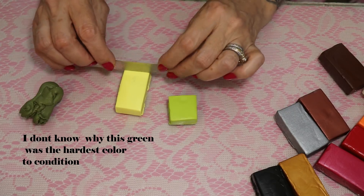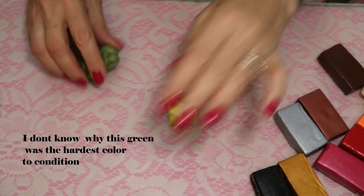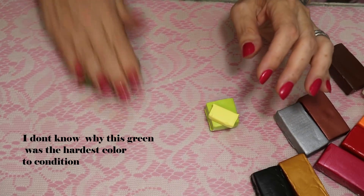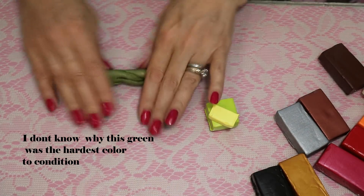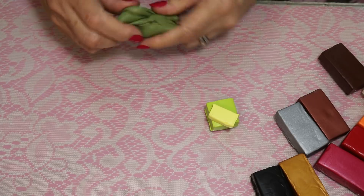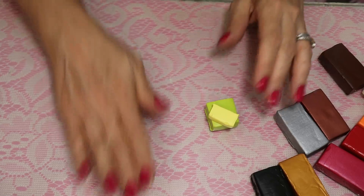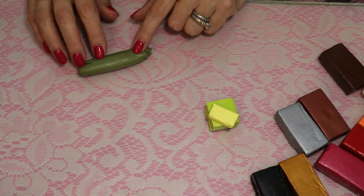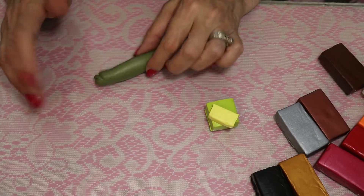You can twist it, squish it, do whatever you want — if you have arthritis, this is a great workout. You want to get the clay to the point where it's not crumbling when you roll it. I'm going to continue doing this until the clay comes together. I'm going to add some yellowy-white to the other piece and show you a whole tray of beads made with all this clay, so you can see what you get for $20 worth. I'll time this so you know how long conditioning takes without a pasta machine.